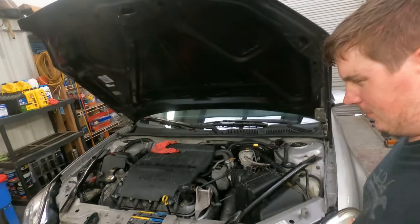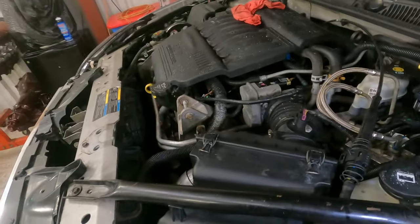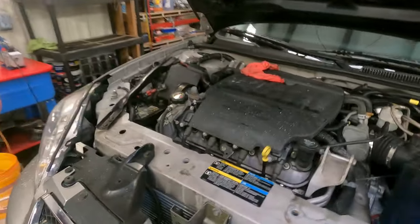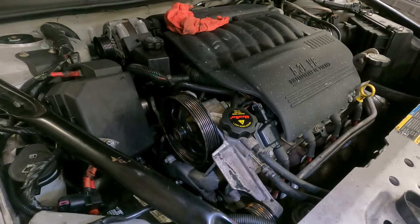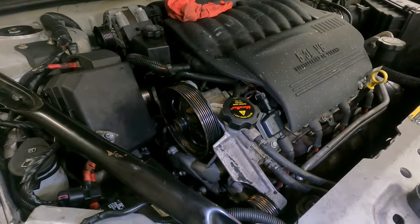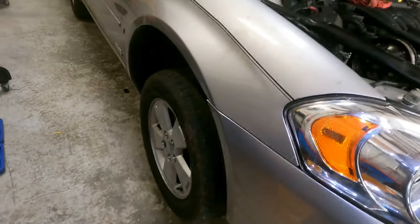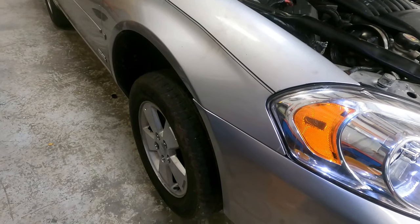I know it doesn't look like a lot, but from here all it looks like is the airbox is done. We got the airbox, all the front dress, and the fans are on. What we've got left is the serpentine belt. We'll take this tire off and check the brakes while we're in there and see what we need to fix.